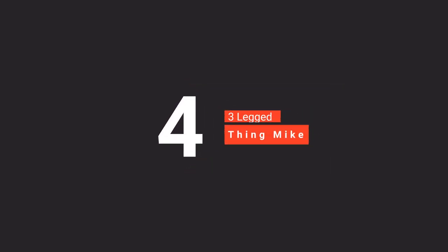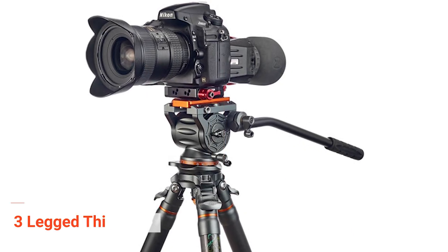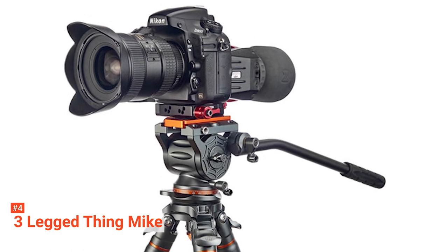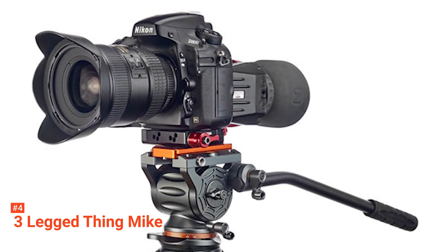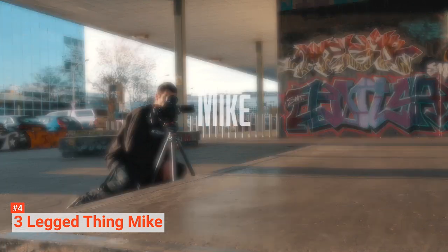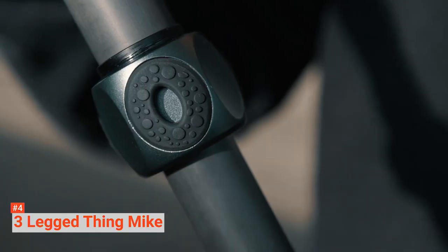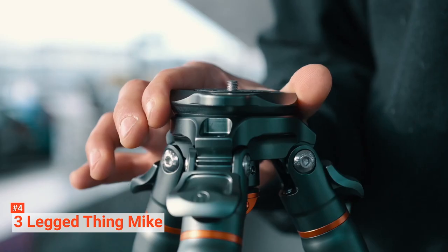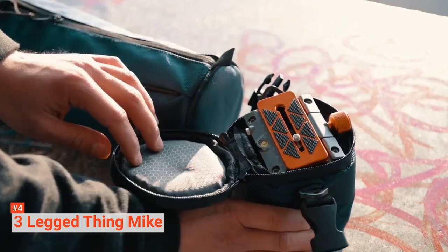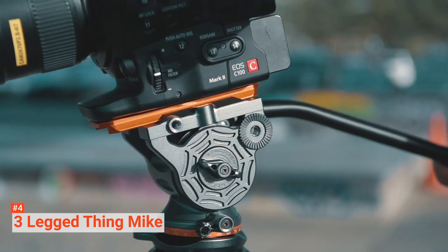Up next in fourth place is the Three-Legged Thing Mike Tripod. This new player in the video tripod market is a fantastic item you can get your hands on. Mike is designed for hard use, so it's ideal for outdoor use. Thanks to its three-section carbon fiber legs and new internal anti-rotation chicken lips, the stability is unparalleled. If you're planning to shoot videos or take photos at the most challenging terrains, Mike can be your go-to tripod. This video tripod is also known for its versatility.